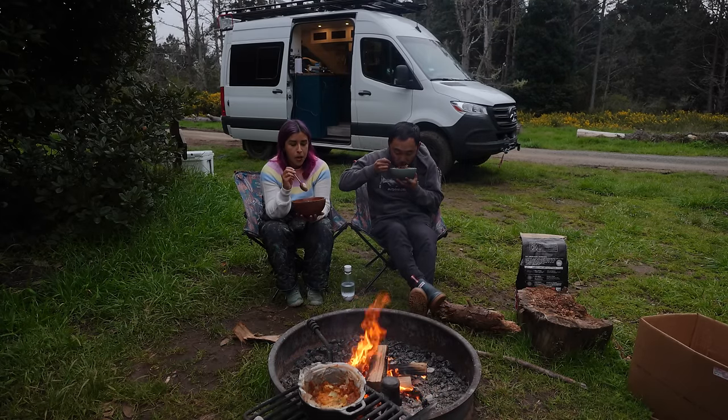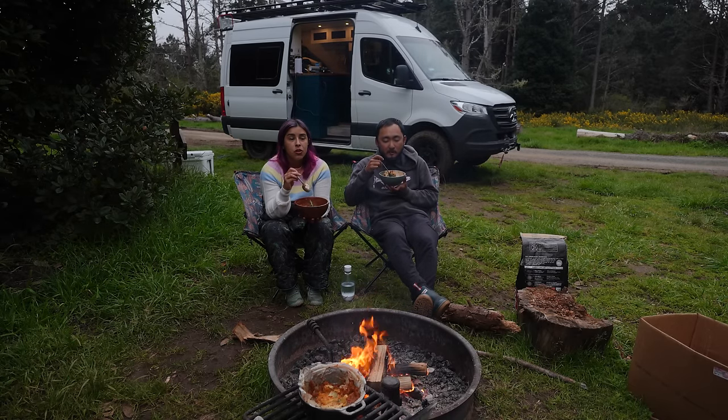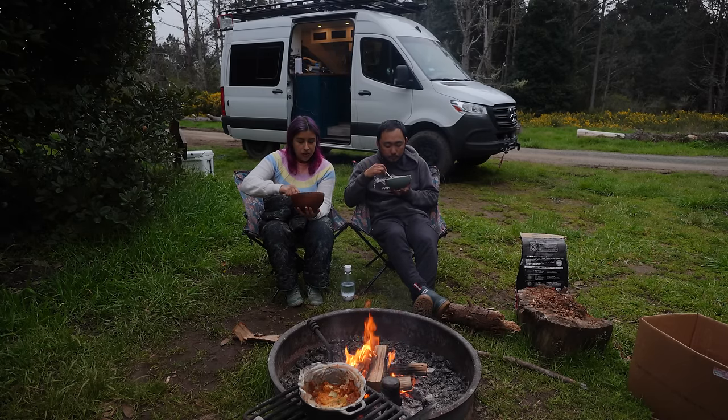If you make this at camp, I recommend making your meat sauce with homemade sauce at home. That way you spend less time cooking, less mess — easy for us because we have a van with a sink to wash dishes.